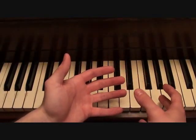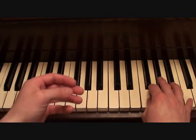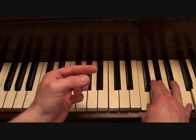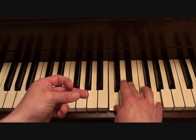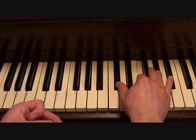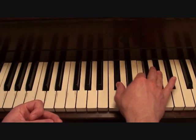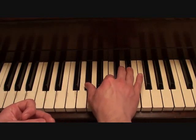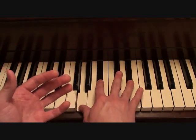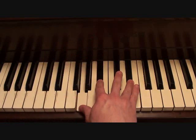Your chords for the verses are going to go as follows. That's an F minor chord. That's a C minor chord. That's a D flat major chord. That's an A flat major chord. That's an E flat major chord.